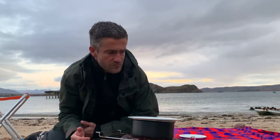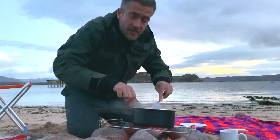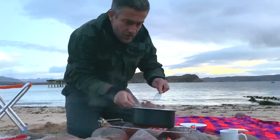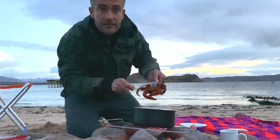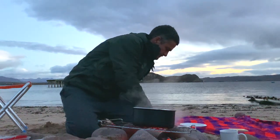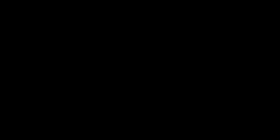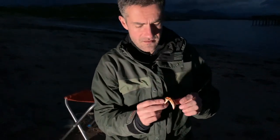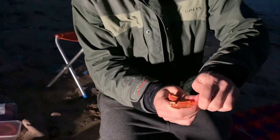I don't think this is going to take long - a couple of minutes, just until they're bright red, bright orange really. They're pretty much done now. I forgot to bring any tongs so I'm just going to get them out with a fork. They're now bright red. That's a nice claw. They're not huge crabs, so there's going to be a bit of picking involved. Just bend that bit back - it's really sharp.